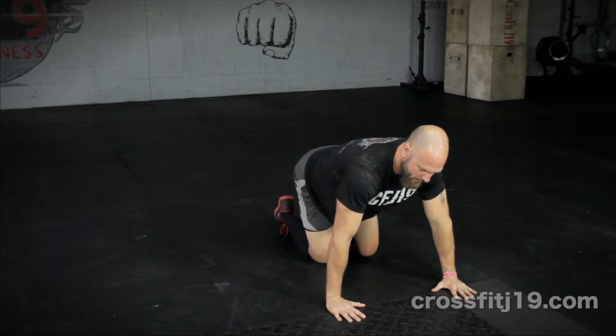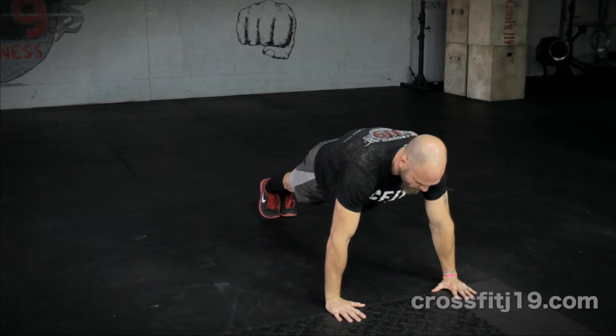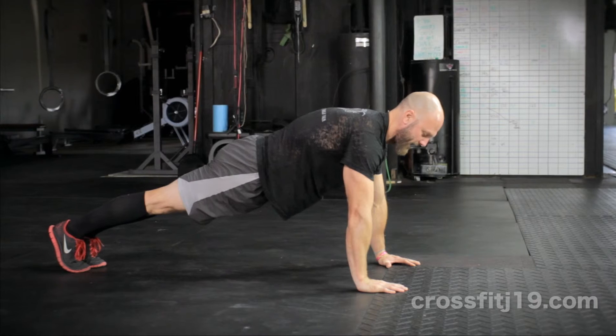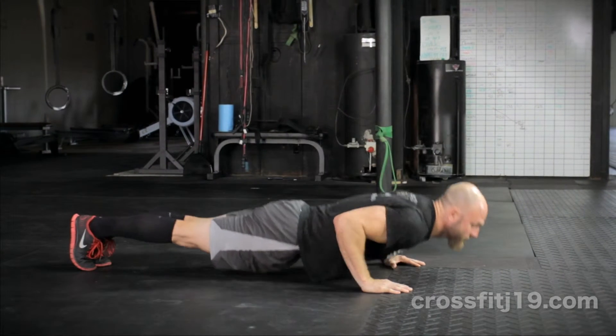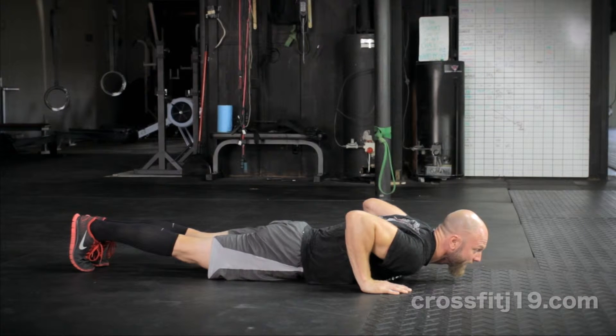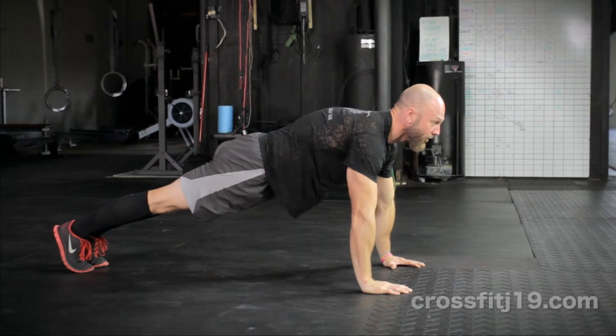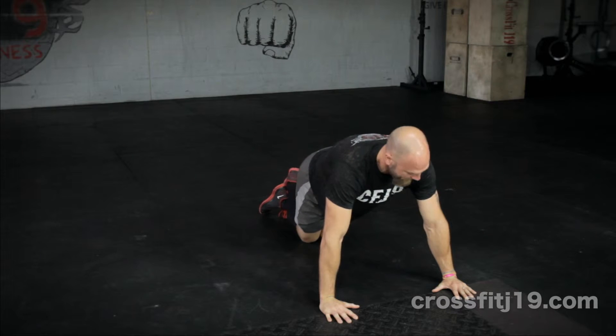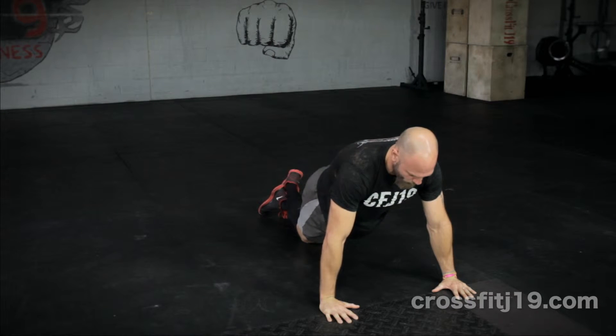Then we want to flex our glutes and our abdominal muscles, keeping those flexed and the hands in torque position. Drop the chest and the hips to the floor, keeping that torque, and then press until our elbows are fully extended. You can also modify that movement by dropping the knees to the floor.